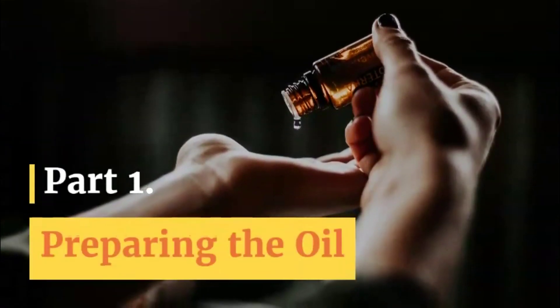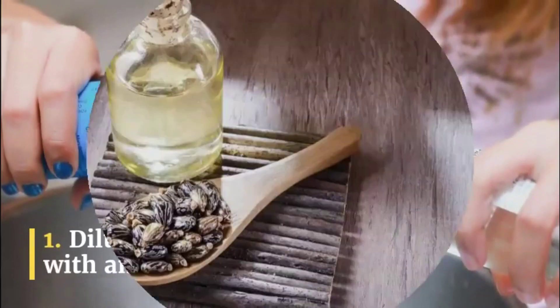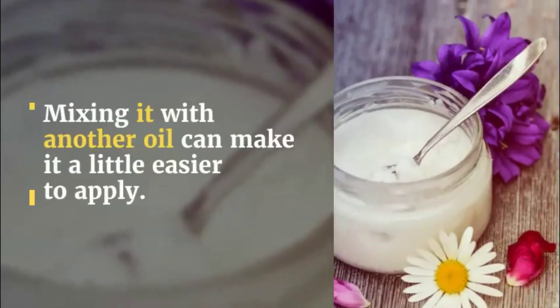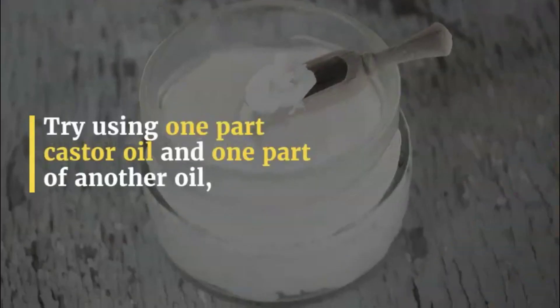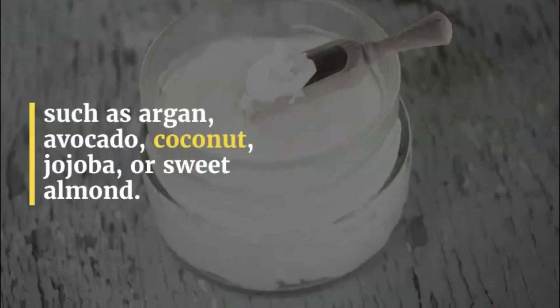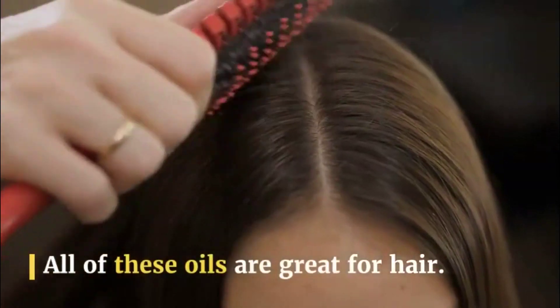Part 1: Preparing the oil. Step 1: Dilute the castor oil with another oil. Castor oil is fairly thick, and mixing it with another oil can make it a little easier to apply. Try using one part castor oil and one part of another oil, such as argan, avocado, coconut, jojoba, or sweet almond. All of these oils are great for hair.